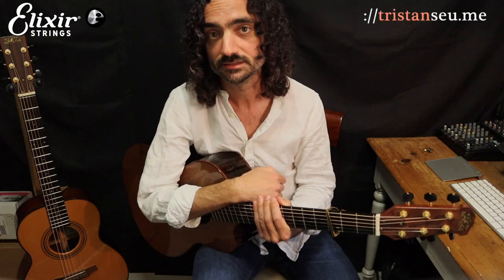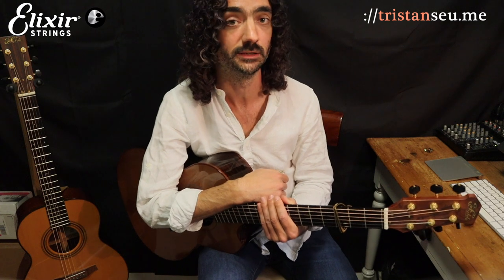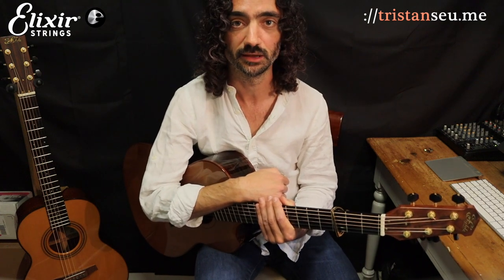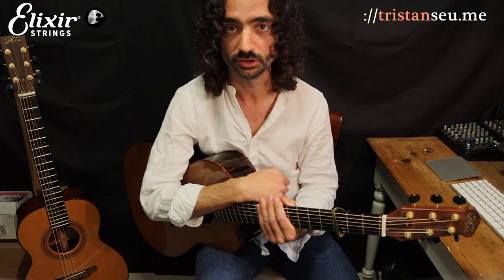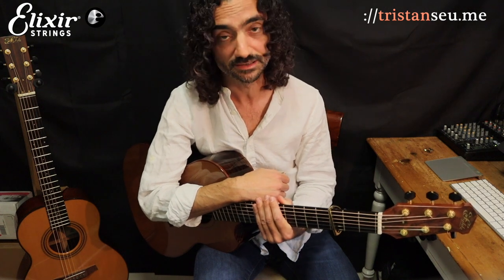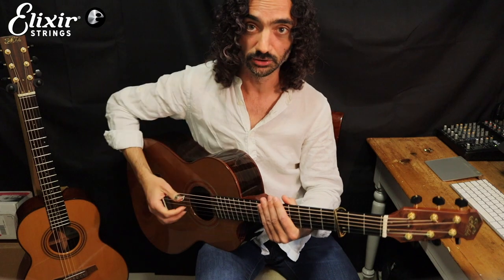Hi, this is Tristan Sue. Let's take a look at an arrangement of a beautiful ancient Scottish ballad called Hanaki Gordon. The words to this ballad are pretty tragic — they tell a tale of arranged marriage, broken hearts, the untimely demise of the heroine of the tale, all that cheery stuff. But the melody stands alone as something really, really pretty. So let's take a look at that.